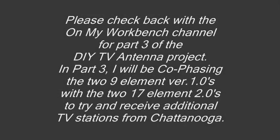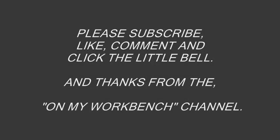Please check back with the On My Workbench channel for Part 3 of the DIY Antenna Project. In Part 3, I will be co-phasing the two 9-element version 1.0s with the two 17-element version 2.0s to try and receive additional TV stations from Chattanooga. Please subscribe, like, comment, and click the little bell. Thanks from the On My Workbench channel.